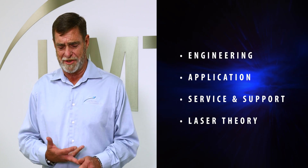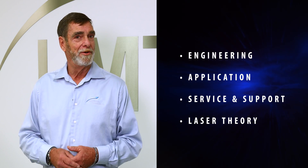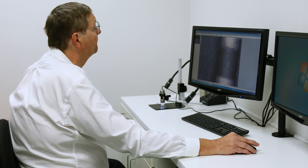In absolutely every department — whether it's engineering, application, service, support, or laser theory — we've got somebody that's been doing it for decades: 20, 30, and even in some cases 40 years. We can come together as a team, find that solution for you, and it's not going to be six months from now. We can get it done today.